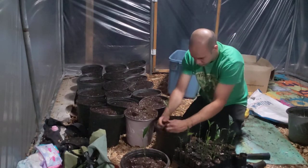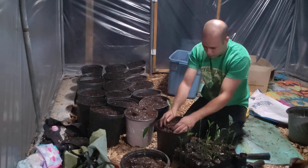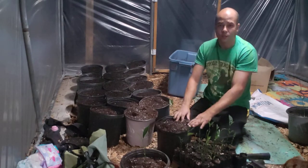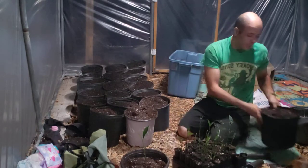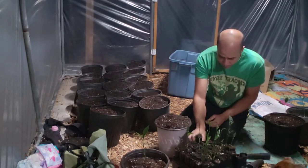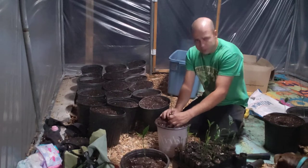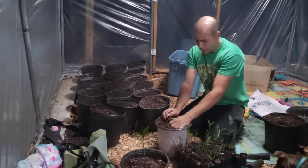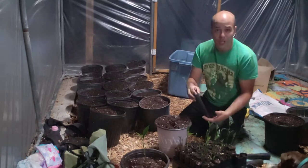There we go — it's all going to settle. I just want to be sensitive with the taproot. You don't want stiff dirt. You want it to be able to move around your root.